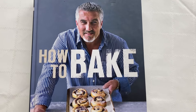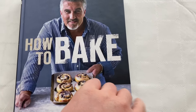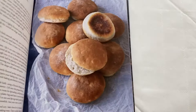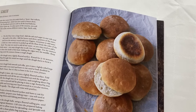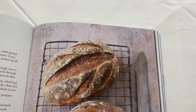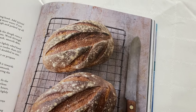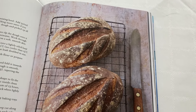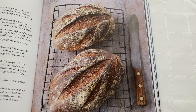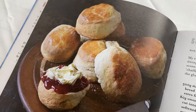Welcome back to another video — a bit more of a chilled out one today with just the one item on the menu. It's from a book by Paul Hollywood, who many of you will know in the UK from the Great British Bake Off, which just had its series finish here. Congratulations to Peter — what a great baker all the way through, and the youngest ever winner of the Great British Bake Off.